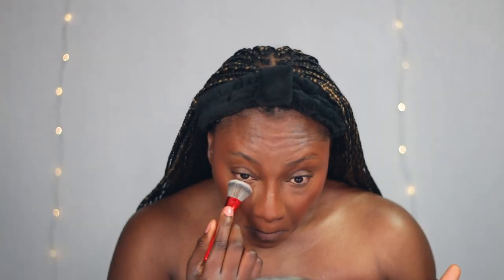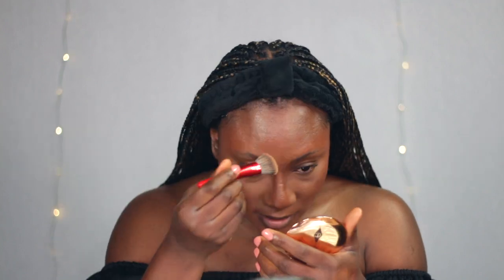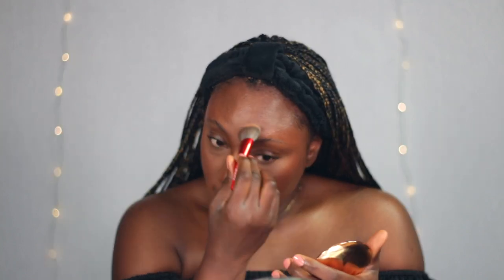To set my under eye I like to first go in with the Charlotte Tilbury Airbrush Flawless Finish Skin Perfecting Micro Powder in shade three dark. I really like it — I love how smooth it makes under my eye look, it gives me this airbrushed look. I like to also use that to set my forehead highlight.